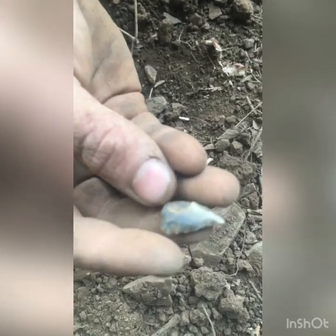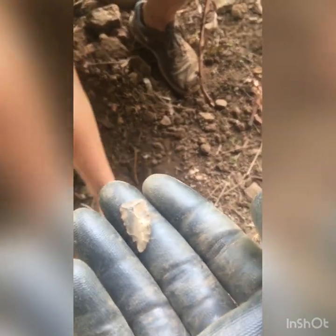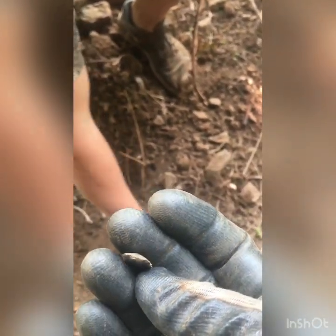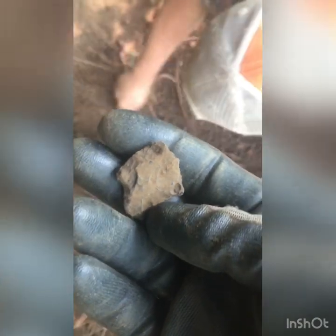We're just scraping along the top right here and we already picked this up because we thought it was a flake, but it's actually a bird point made out of a flake. Yeah, it's definitely worked. A few minutes later, another little dark point out — kind of rough but it's reworked like that.